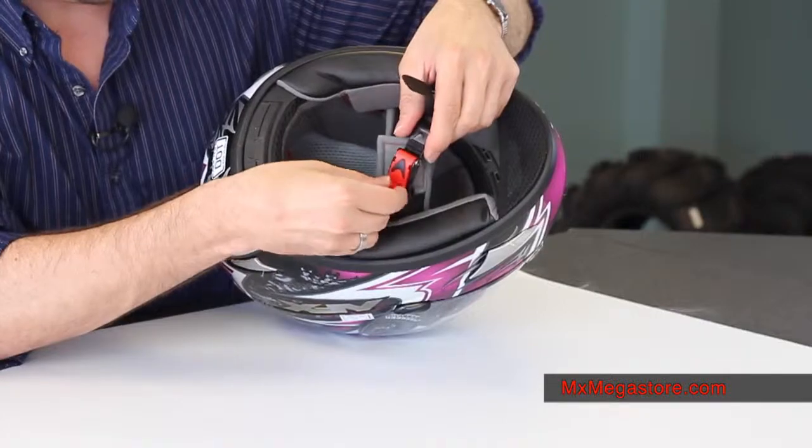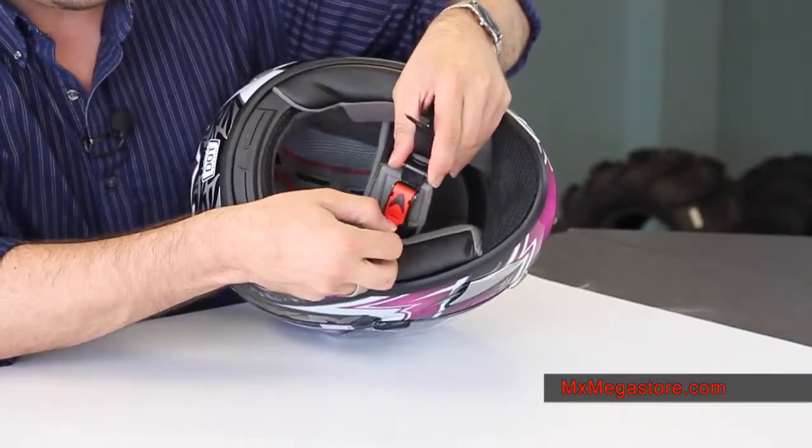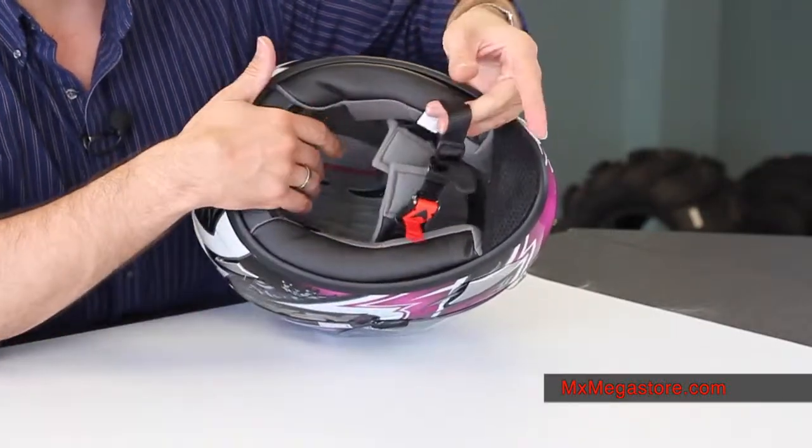It has a speed strap for its retention system. Simply pull that little red tab — it's kind of like a buckle for a motocross boot. Real simple to use, really easy to operate.